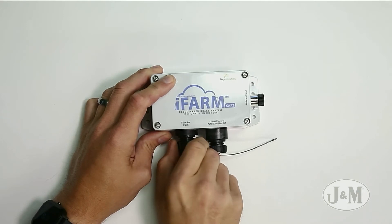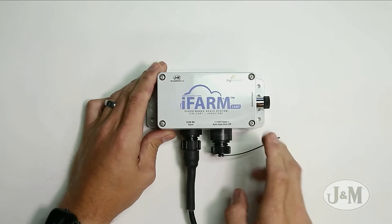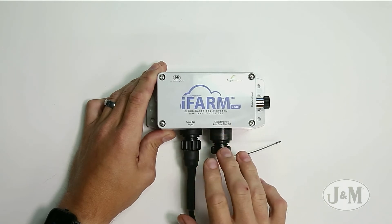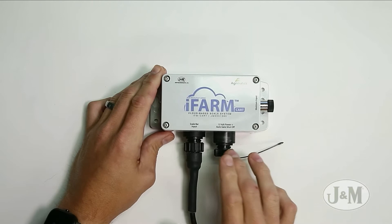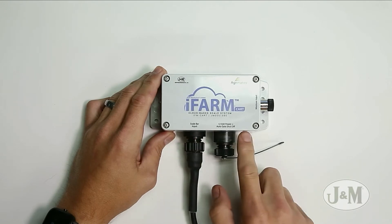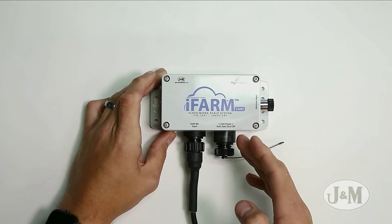Make sure it locks until you hear it click. If you don't use the power cable, make sure you put the cap on — it keeps water from getting inside this box. That is about the only time I've ever had an iFarm issue, is when water gets inside this box. It can happen one of two ways: either not having the cap on, or over-tightening this lid and damaging the seal.